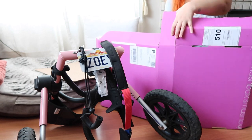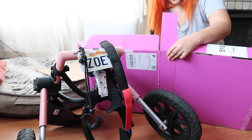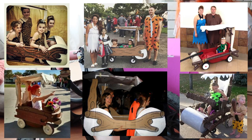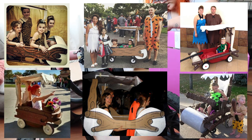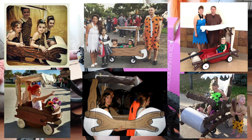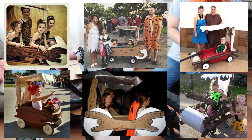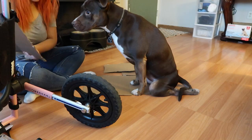I decided I needed some more boxes so I cut up some more. I'm also going to throw in the inspiration pictures I found on Pinterest — I don't know who to credit, but those pictures floating around on the internet helped inspire this DIY project for Zoe's wheelchair. They weren't designed for doggy wheelchairs; they were meant for strollers and wagons, but you can definitely customize this for whatever suits your situation.